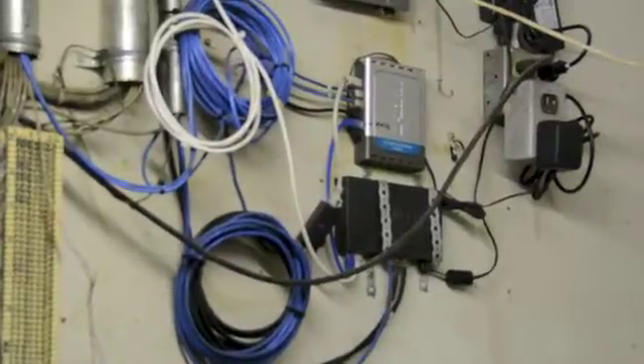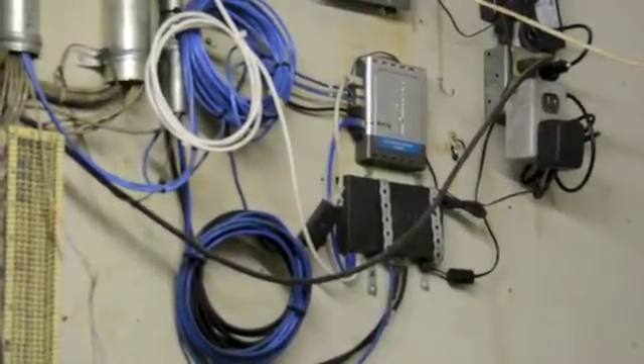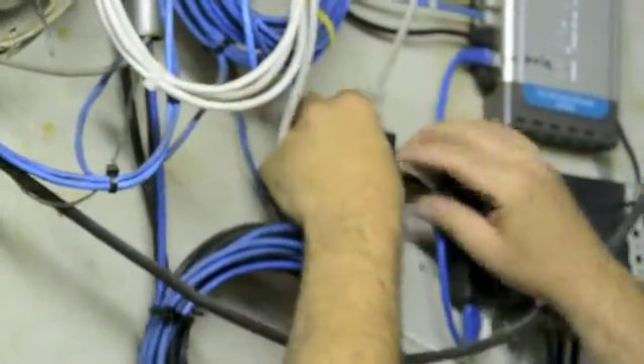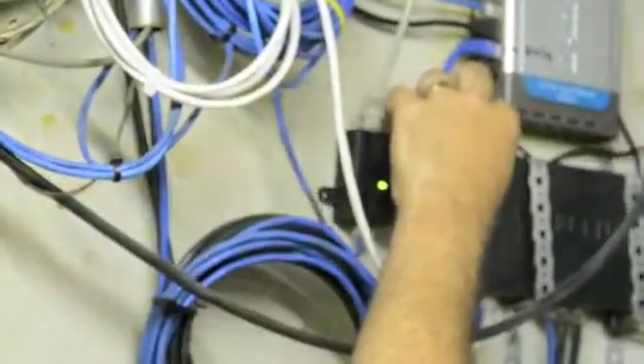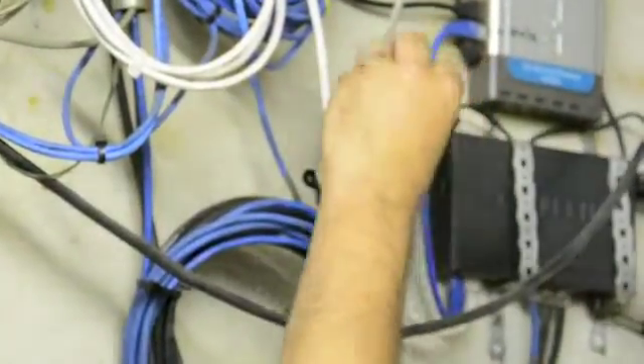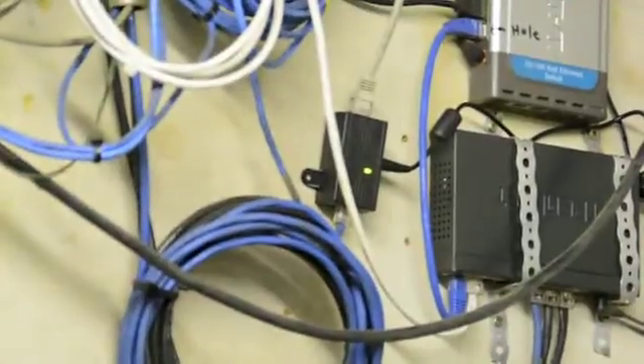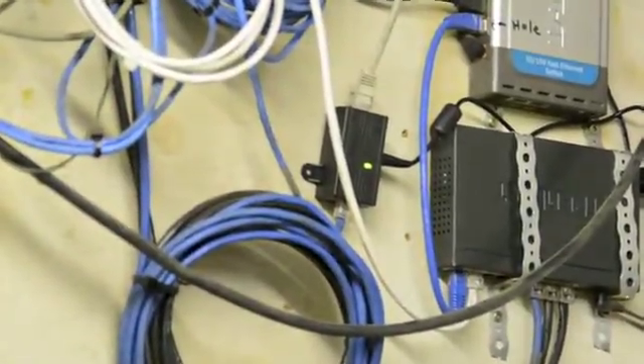Since there are various standards for power over Ethernet, Tallytics recommends using the PoE injectors and wall adapters supplied. Connect the Zipline outdoor unit to the port marked PoE, your office network to the port marked LAN, and connect the power adapter lead on the side. When you power up both Zipline Ethernet Extreme units, they will automatically create a bridge between the two buildings.